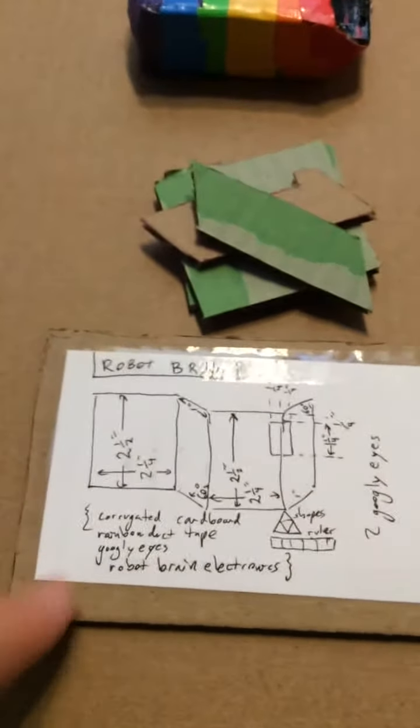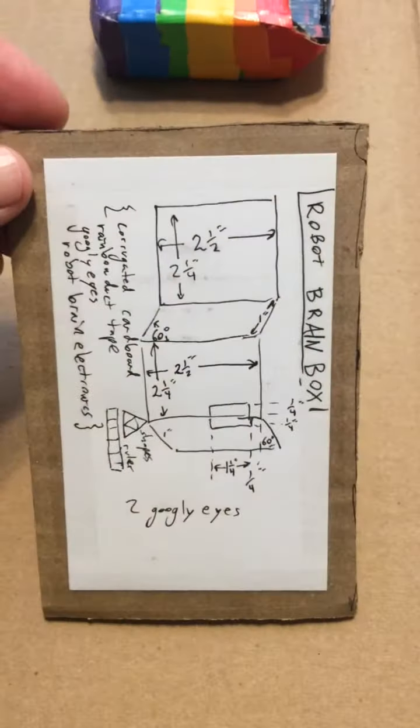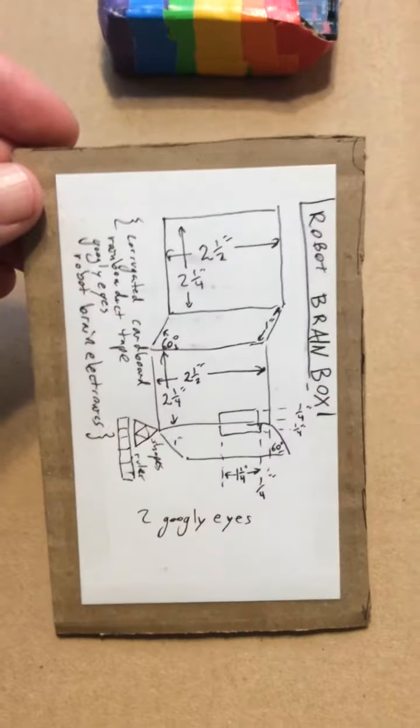The first thing I would do is take an index card and copy this — I can just do it by hand. It's just a sketch that has all these dimensions. You can go to trashrobot.org, or any other node on the trash robot network, and you'll be able to see this replicator, which you use to make the cardboard.